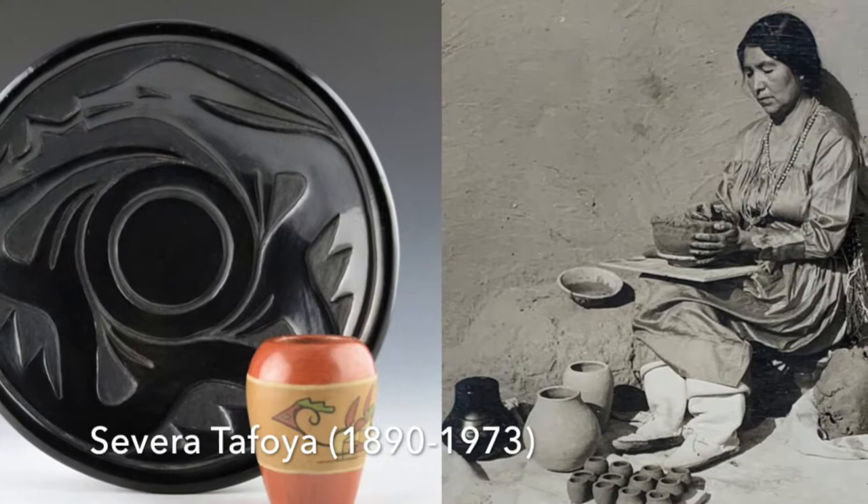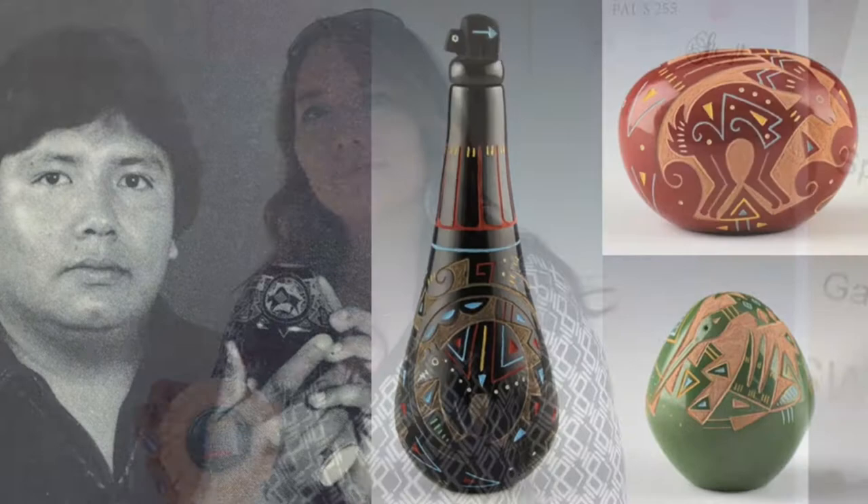Welcome to the King Gallery's Artist Series. I'm Jennifer Tafoya. Jennifer is a great-granddaughter of Santa Clara Potter Severa Tafoya. She learned to make pottery from her father, Ray Tafoya. Since 2000, Jennifer has won numerous awards for her pottery.